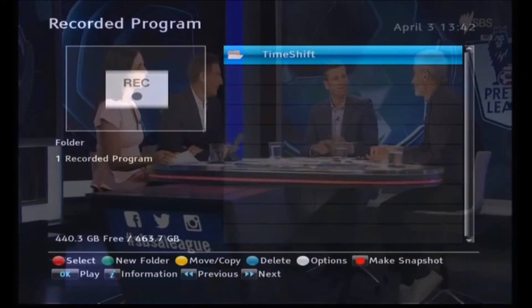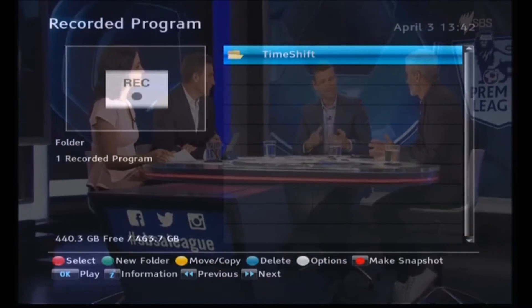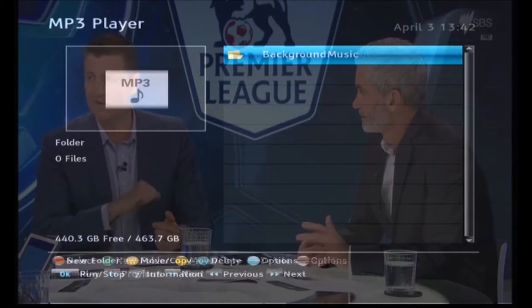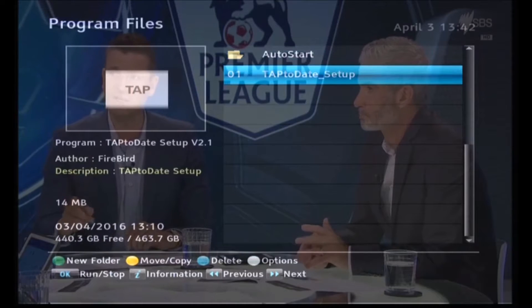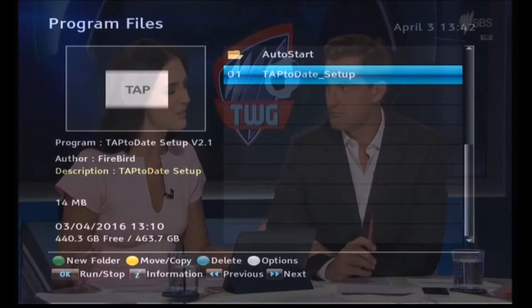Now we're going to install Tap to Date on the Topfield. First thing you do is press the Recorded Programs key on the remote and tab across with the tab key to get to Program Files. There you'll see 'Tap to Date Setup.tap' so just highlight that and press OK and it will start to install.